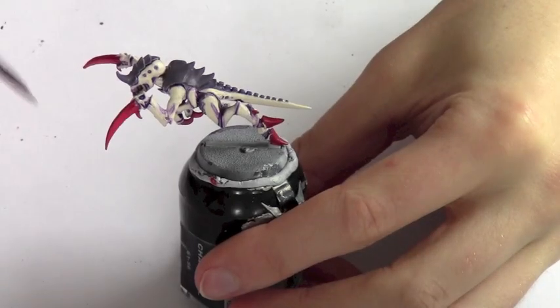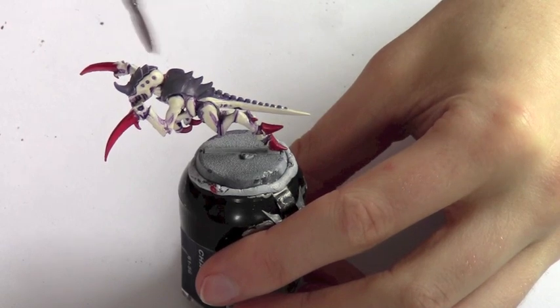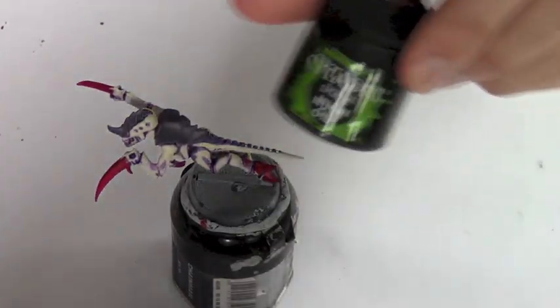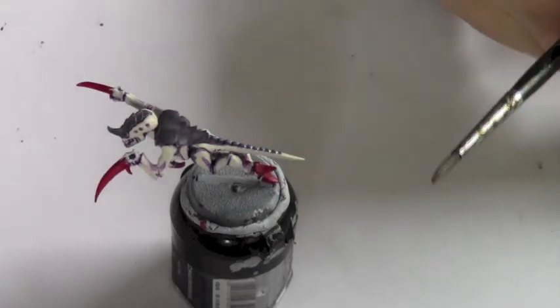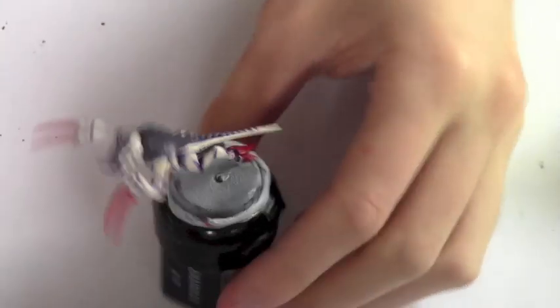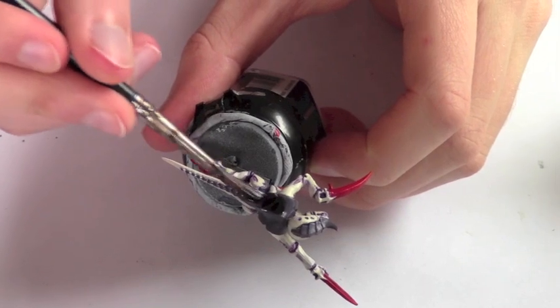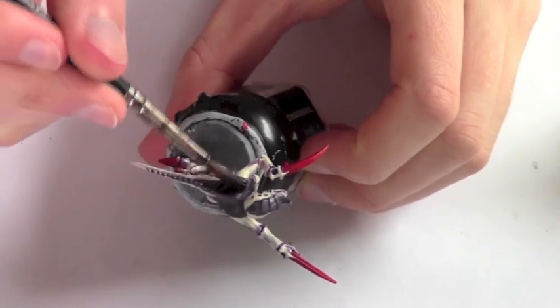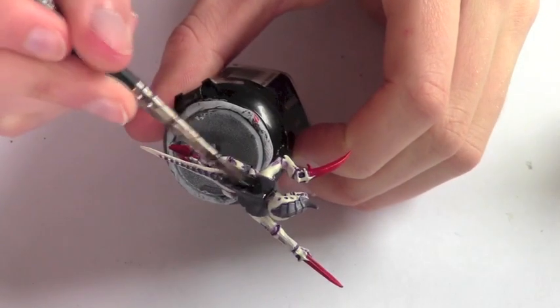Now the red is drying and the purple is dry, so we're going to wash the purple with Nuln Oil. This will give it a nice shade in the recesses. I'm using a wash brush to get really nice even coverage, and we're just going to apply this heavy wash all over the carapace — any area that's purple, just apply it there.